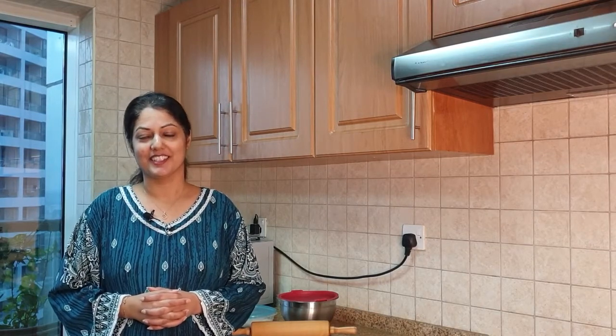Hi everyone! Asalaamu Alaikum. Welcome back to Cooking with Nats. Today we're going to make what a lot of people struggle with in the kitchen — how to make chapatis, pulka or roti, however which way you want to call it depending on where you're from in India. I hope you enjoy the tips and tricks during the course of this recipe. We're going to have a special guest in this video today and that is going to be my talking pet parrot Mittum.